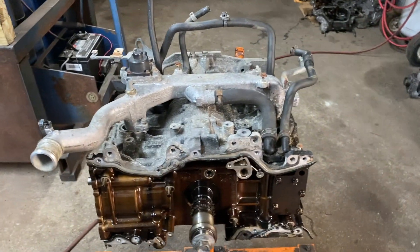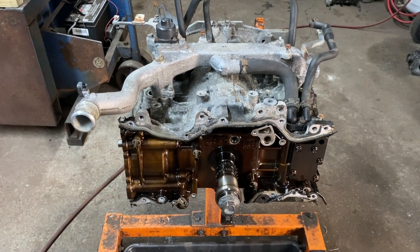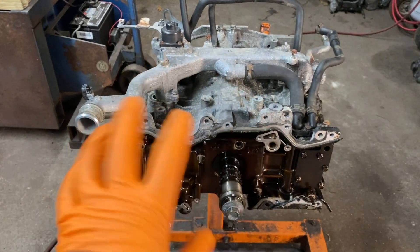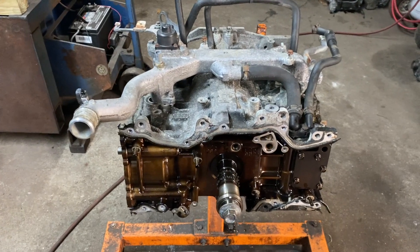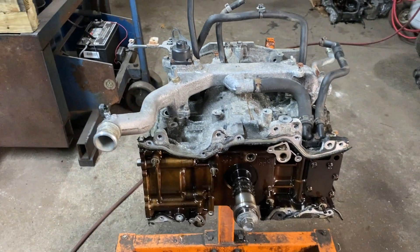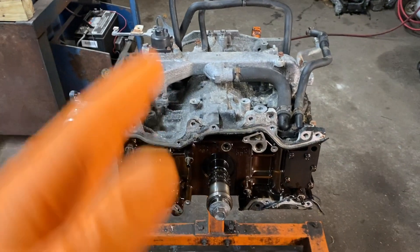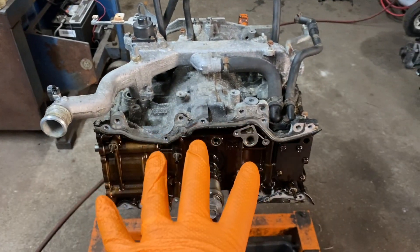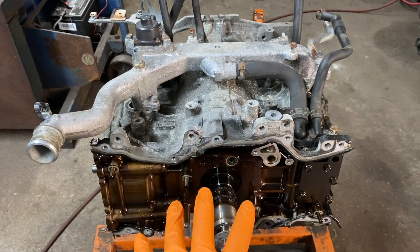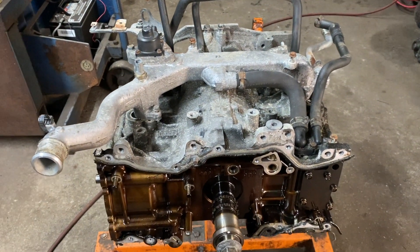Hey guys, Motorcar Knot here, and today we're going to take apart and disassemble the block of a 2012 Subaru Forester. I have many videos if you're following this series — this engine had an engine knock, and I explained how to take parts out in each video. The first video was engine knock versus piston slap on a Subaru. Follow all the videos and you'll get to this point, which is what this video is about: splitting the block and finding out exactly what happened.